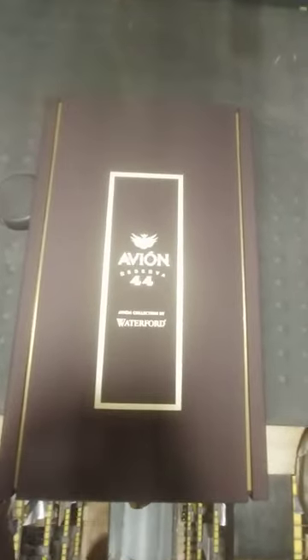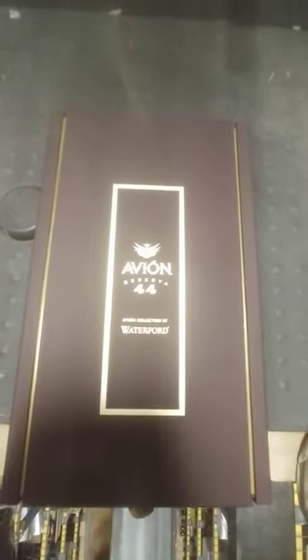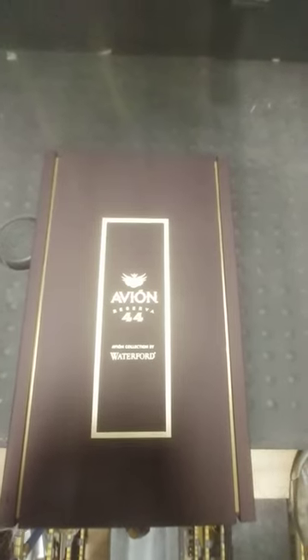Damn, let me get it here. Sorry about this, folks. I'm at work just bullshitting a little bit. There's your Avion Reserva 44 Woodford Collection unboxing — hope you enjoyed it. Snowman, bye now.